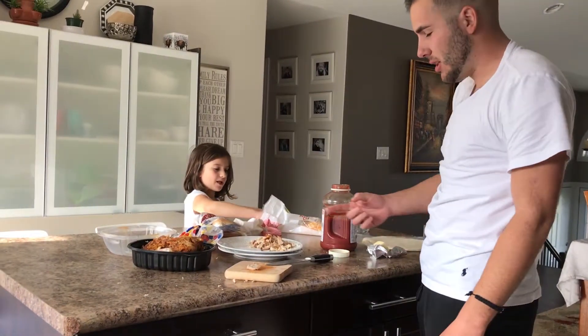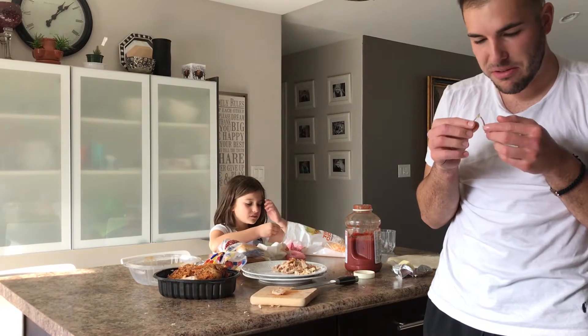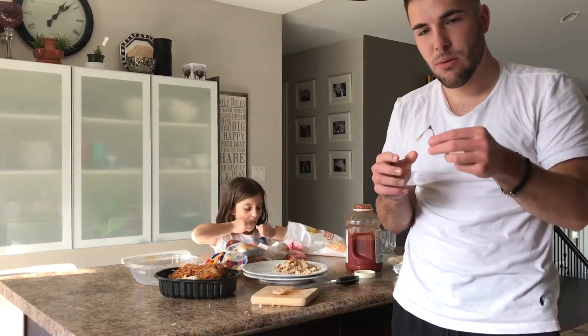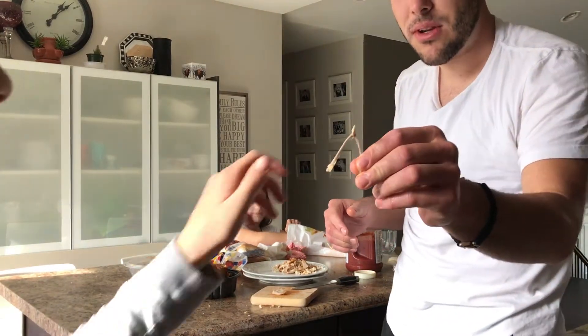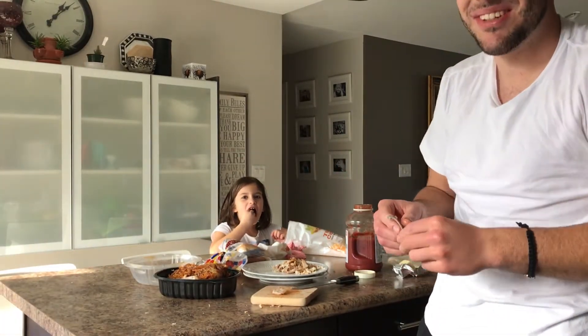We've got some leftover rotisserie chicken from I don't know when. You want to do this wishbone on camera? I've never done this before. You want to split this? Oh, I win. Yeah, you win — it's a bigger piece.